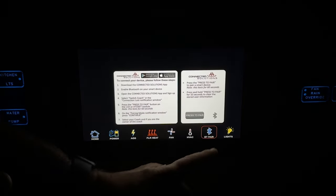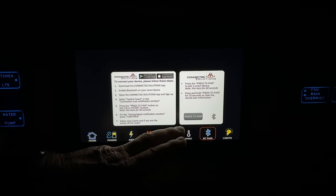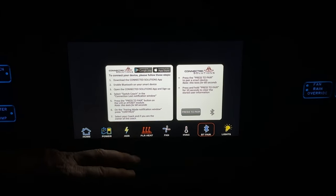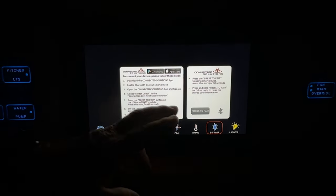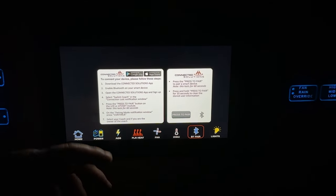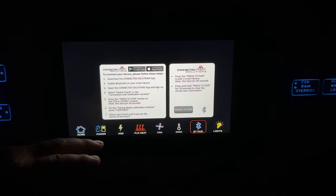Moving on to Bluetooth — it gives you instructions here. Go to the app store and download the Connected Solutions app and follow the directions on the screen to pair this to your phone or tablet. You can then control these same settings from your paired device.